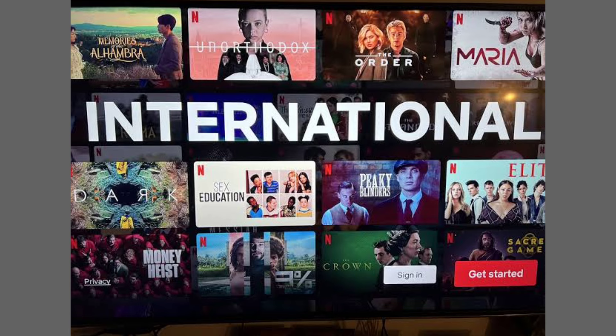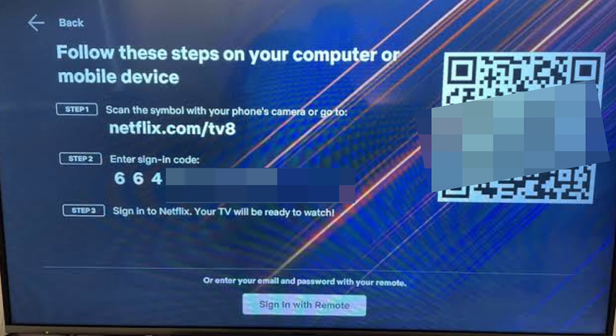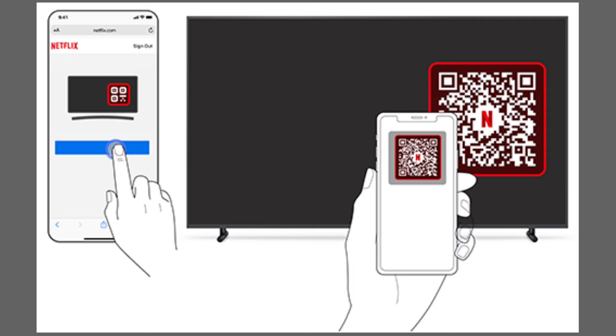Next, follow the instructions on your computer or mobile device. Scan the QR code with your phone's camera, enter the signing code provided, and confirm it on your phone. Your TV will then be ready for use.